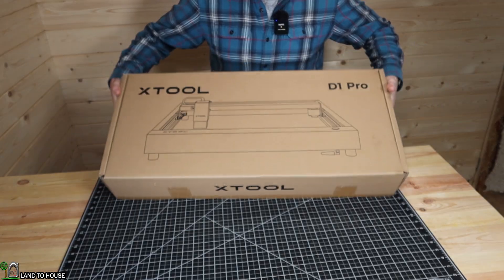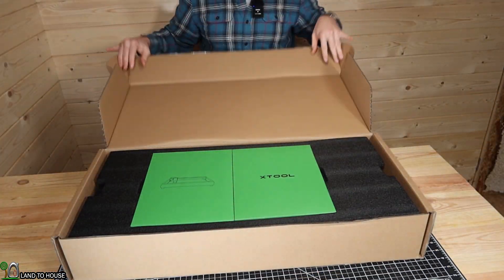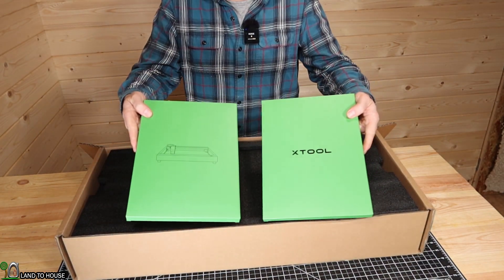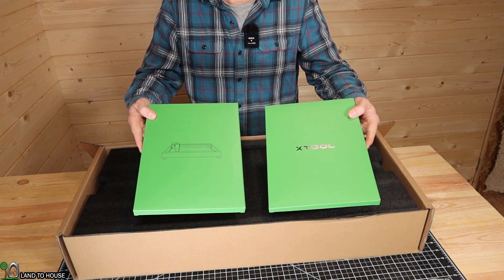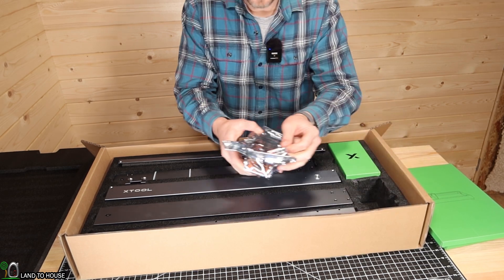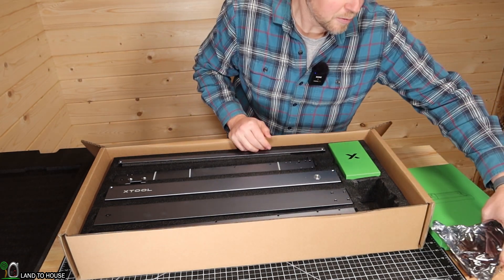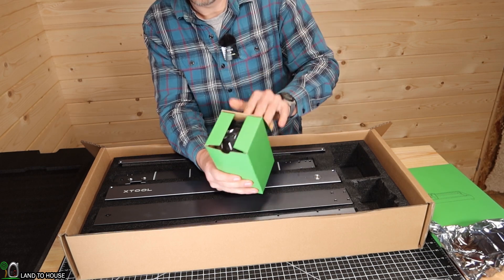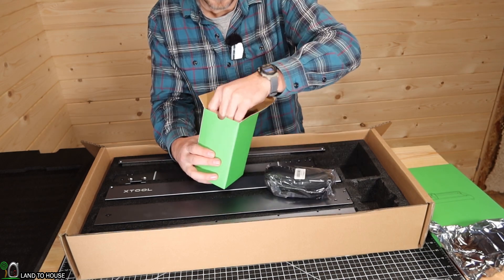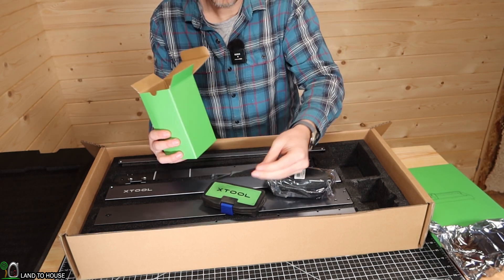The X-Tool packaging does not disappoint. Whoever designed this has put a lot of thought into it. Let's go ahead and open the box so you can see what's inside. First of all you have these two green pouches and that contains both some sample material and some instruction booklets. This right here in the corner is the laser itself. We will make sure we treat that with care. Here's another small green box which has your safety goggles, a little box of hardware, and then there's also a little bundle of zip ties.